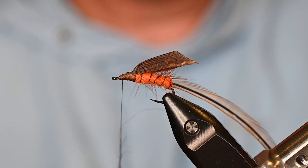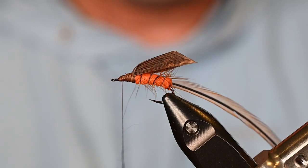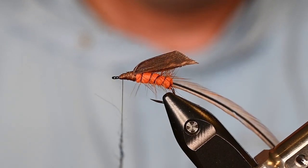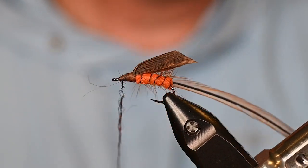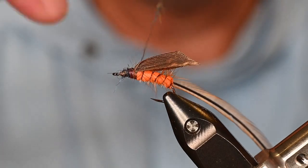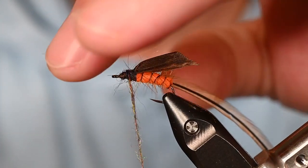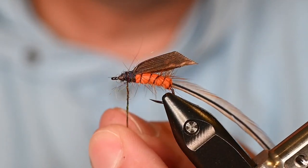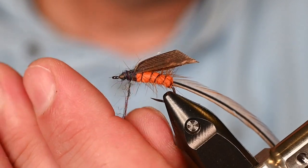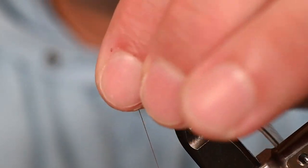Get a little dubbing on the thread — an almost invisible noodle — just to give some highlights underneath the feather when we wrap. This will catch light and put light between those hackles, which looks natural to fish because they're used to light refracting off those little fibers. Slide that down just a touch; I've got too much dubbing so I'll pull a little bit off, undo one wrap, re-solidify the dubbing on the thread, and bring it all back.